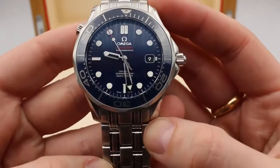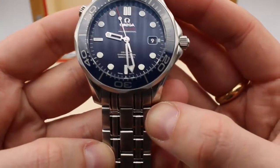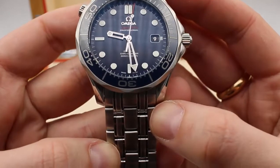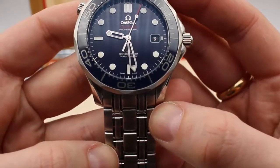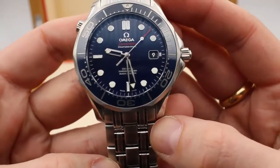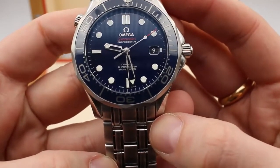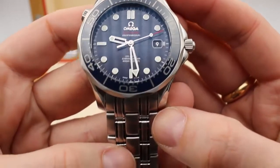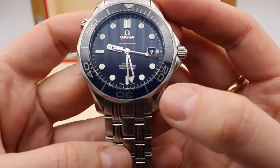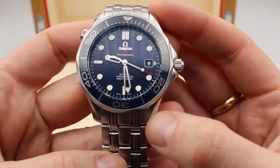If we look a little closer at the dial, we'll see that the hour hands are skeletonized and they're coated in rhodium with lume. Lume is a luminescent property that will make the dial visible when the lighting is poor, and that same lume is on the hour markers.